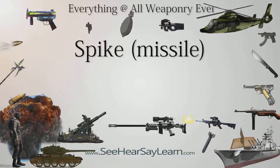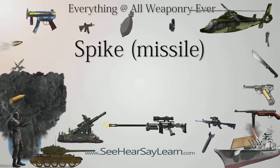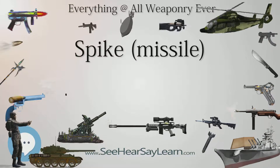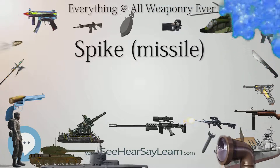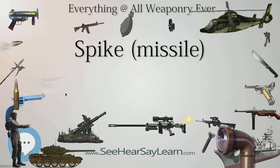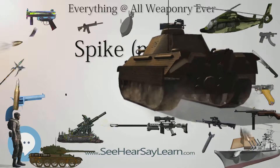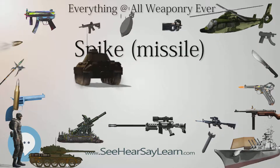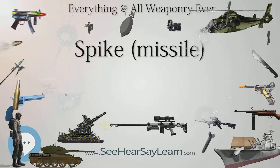Spain has a total of 2,800 missiles — 2,600 Spike LR and 200 Spike ER — with 236 Spike LR launchers (option for 100 more) and 2,360 missiles for the Spanish Army, plus 24 Spike LR launchers and 240 missiles for the Spanish Navy Marines, and Spike ER on Eurocopter Tiger attack helicopters. The United Kingdom purchased over 600 Spike NLOS missiles in a first order in 2007, equipping 14 units with Spike NLOS launchers under the codename EXACTOR, operated during the Iraq War and the war in Afghanistan.